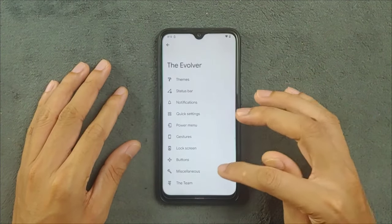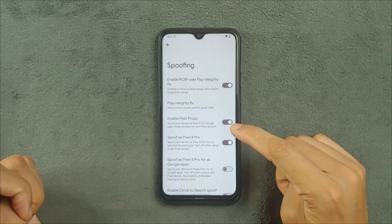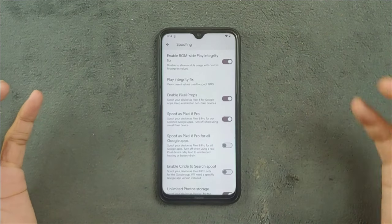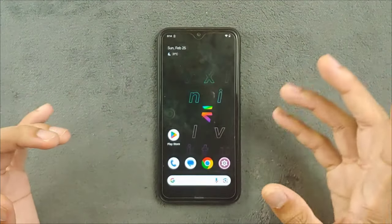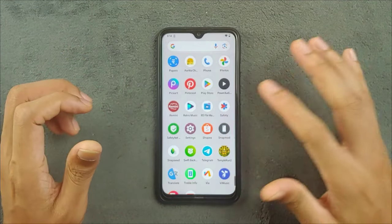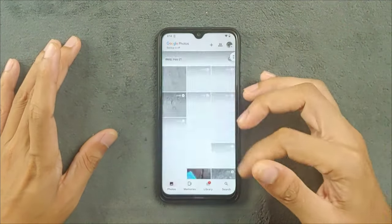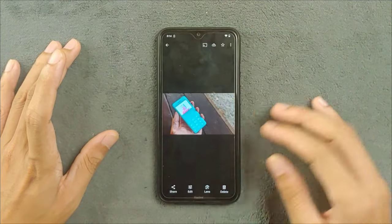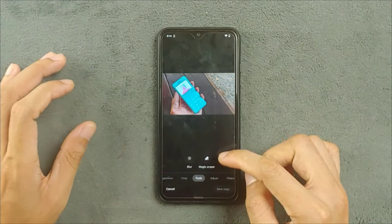One more thing I found: if you go to the miscellaneous section and then the spoofing section, there are a few things going on. You can enable pixel props — spoof as Pixel 8 Pro and spoof as Pixel 8 Pro for all Google apps. If you spoof your device like that, you will get a few features specifically available for the Pixel 8 and 8 Pro, like the Magic Eraser feature. Magic Eraser is available for other devices too, but you have to pay for it. Here it is included with the ROM. If I open the edit section and go to the tool section, as you can see, Magic Eraser is available.